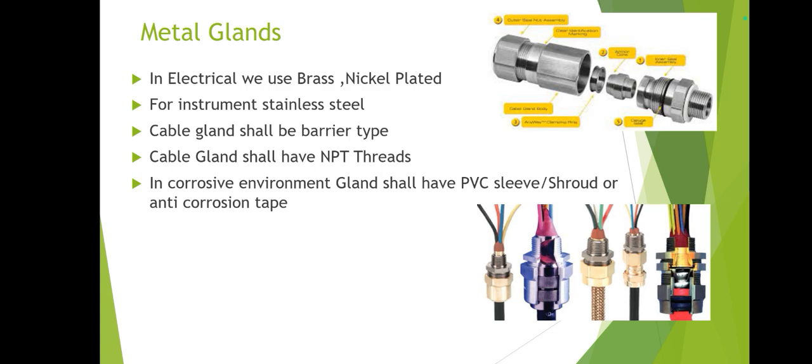The barrier type cable gland is required by ARAMCO. In electrical we normally use brass or nickel-plated glands; for instruments, stainless steel is required. The cable gland shall be barrier type with NPT thread. In the picture you can see the NPT threads. For offshore or highly hazardous environments, the cable gland should have a PVC shroud sleeve or anti-corrosion PVC tape.